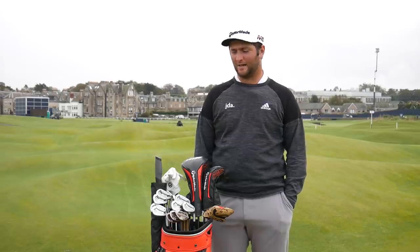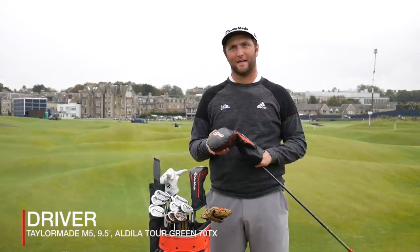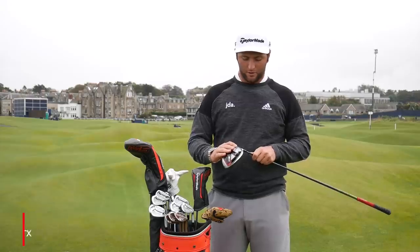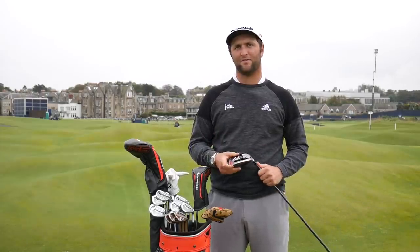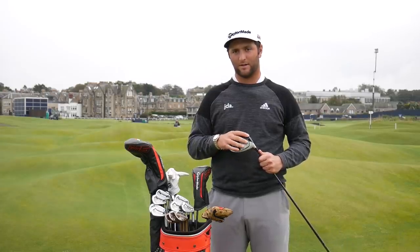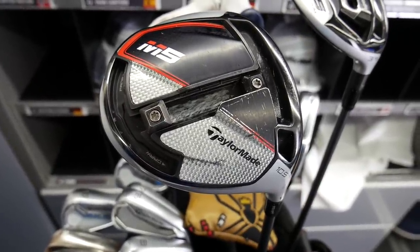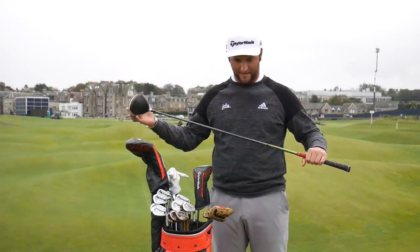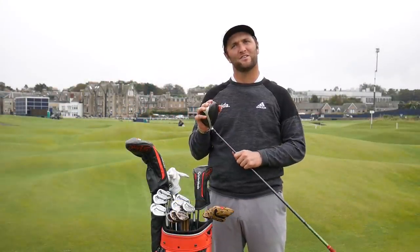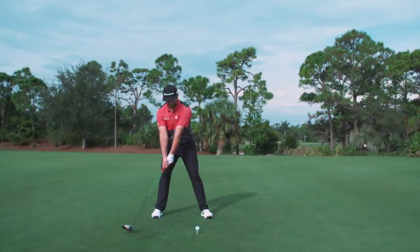I'm probably the worst person to ask because I have no idea how my clubs are set up. I know it's a 10.5 degree head, M5. Usually what I've done in the past to facilitate my fade, we put weight on the toe of the driver. Right now we just have the two weights in the middle. I've had this Aldila shaft since I basically got to college, so seven years. It's set up to facilitate me to hit a fade — not many draws going on with the driver.